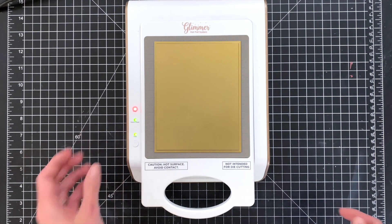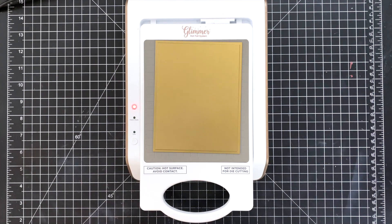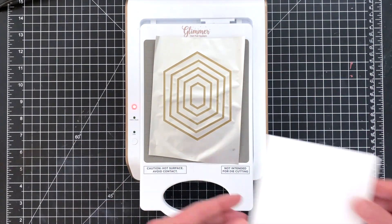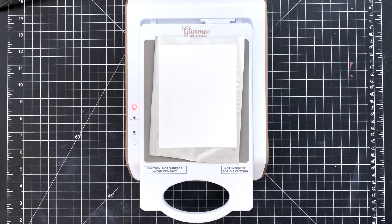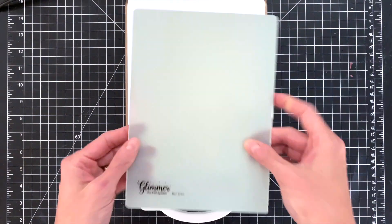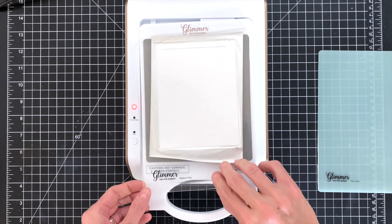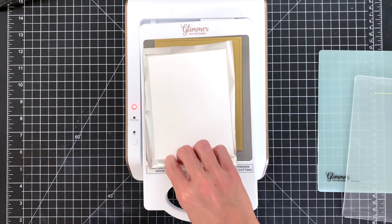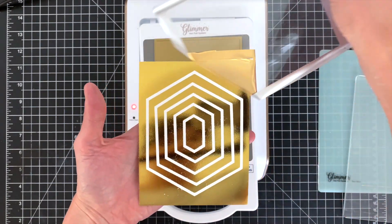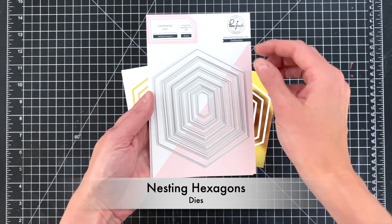So we have two sets of these hexagon frames. I'm getting my glimmer machine ready and creating my sandwich — again putting my foil shiny side down, my cardstock, then my plate, and then lastly my shim — and then I'll run that through my die cutting machine. Here you'll see we have kind of the reverse style of these hexagon frames. I love that you can get two sets out of one piece of foil thanks to that solid hot foil plate.